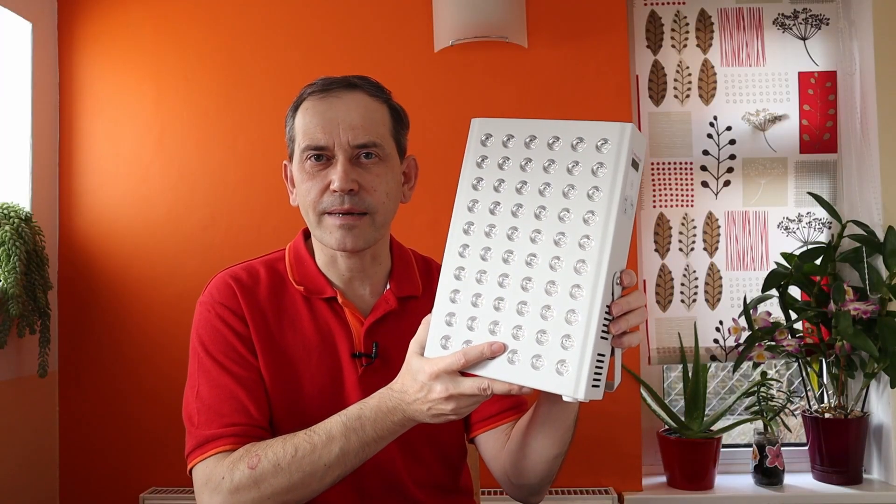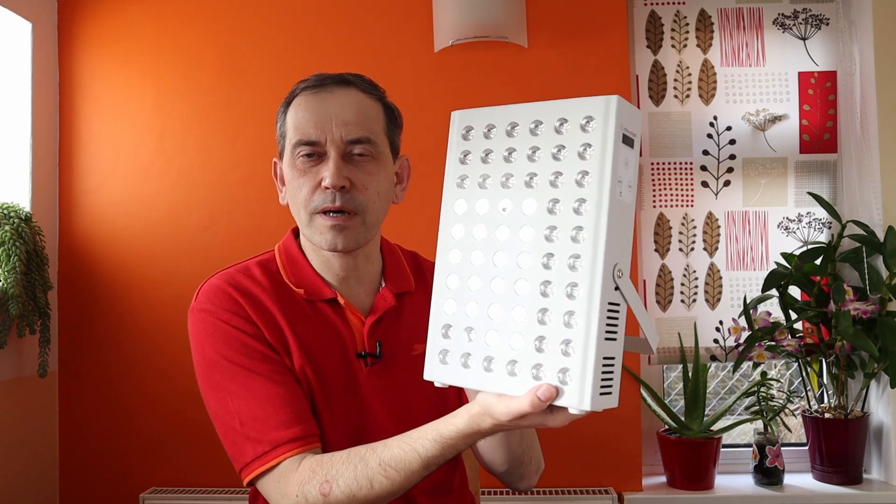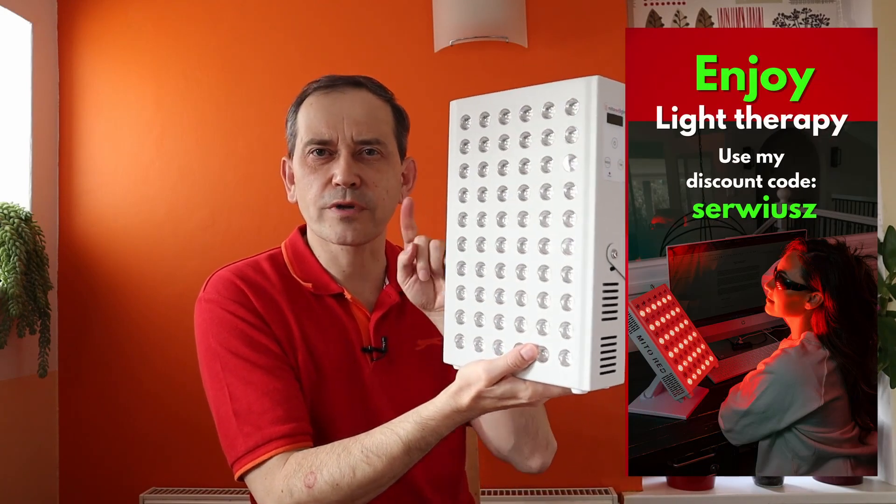For somebody who wants to start red light therapy at home, if you are interested in this red light therapy panel, check out my other videos about it, also have a look at my website, and if you are ready to purchase it you can use my name as a coupon code to get a discount.